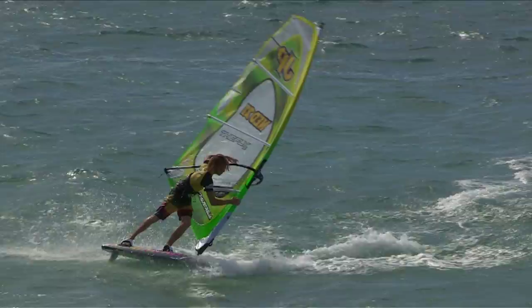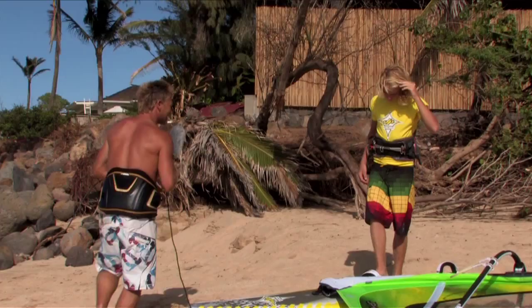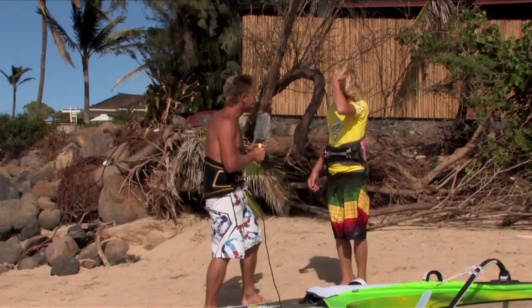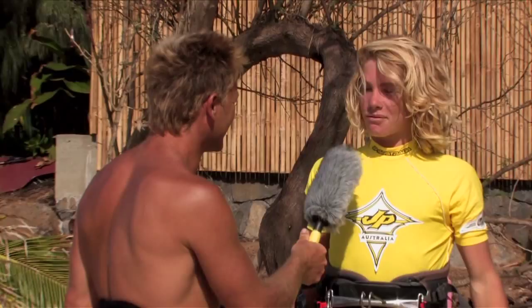Now we're going to meet Joob Schmidt, who's the latest addition to the JP International team. He's 16 years old from Bonaire — that makes him the youngest rider. Joob, how are you doing? Good. What's it like being in the world's best windsurfing team? It's a great honor to be in this team and to see all these guys sailing — Ricardo's on the water right now. It's quite amazing to see them sail. They've been big idols for me for a long time, and now I get to meet them in person and be on the same team. That's pretty awesome.